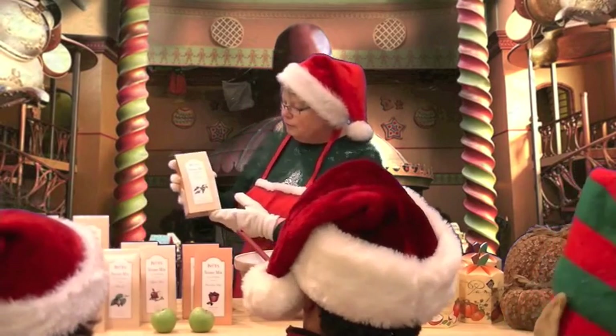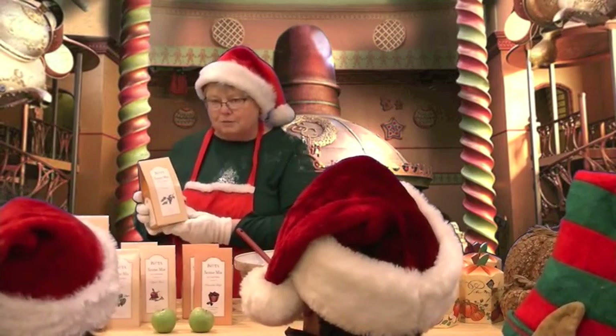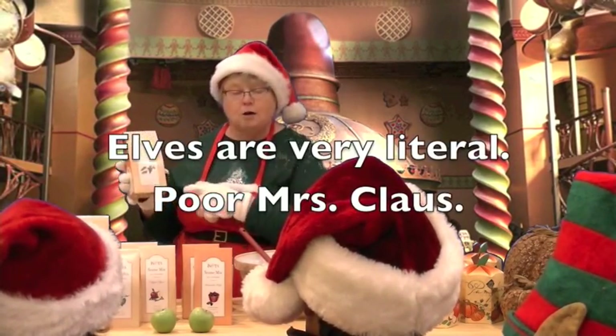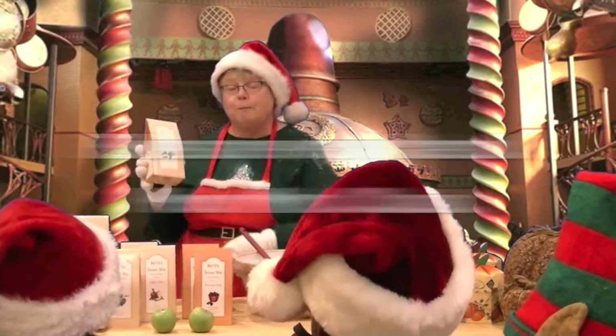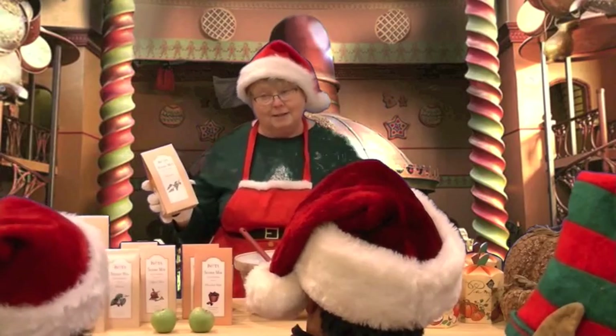Now over here we have scones, and these are from our friends down in Santa Cruz. Wouldn't stones hurt your teeth? Well, these are not stones — these are scones! Oh, they're better than biscuits. I like biscuits a lot, Mrs. Claus.